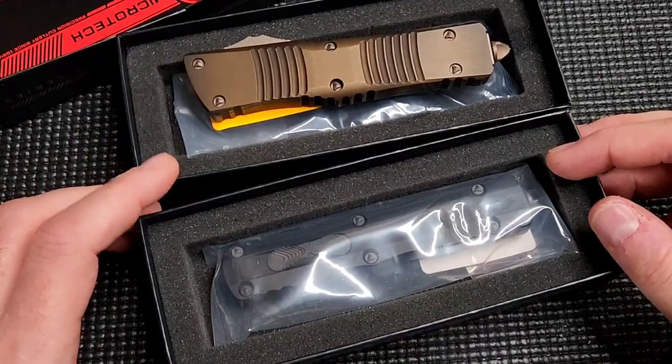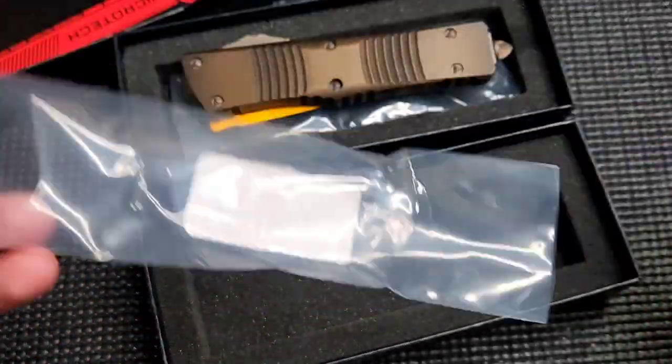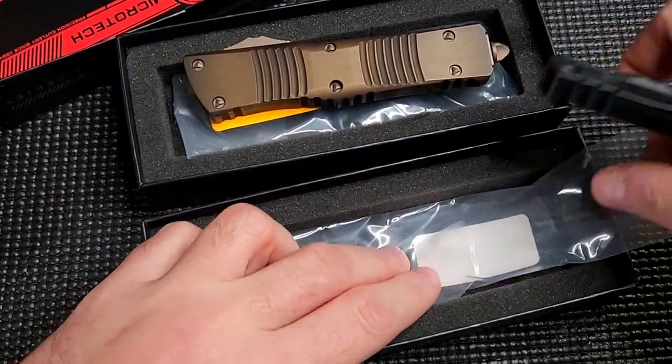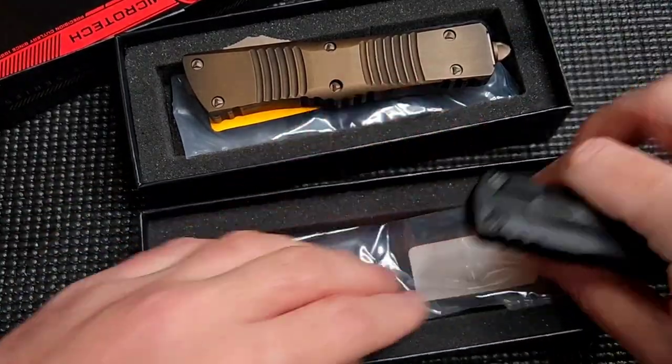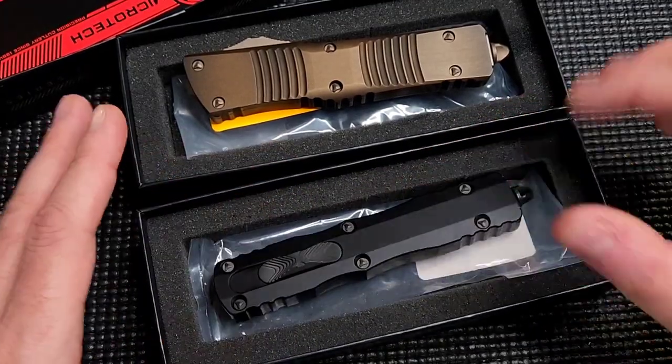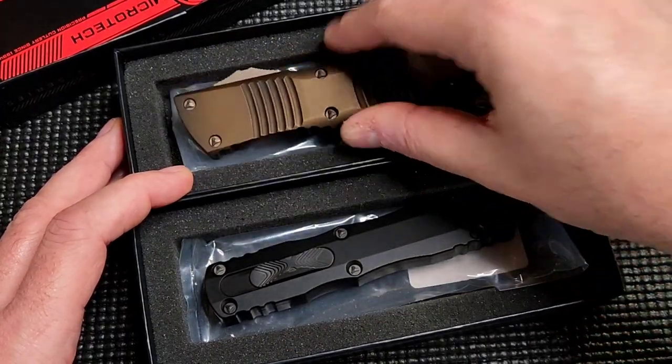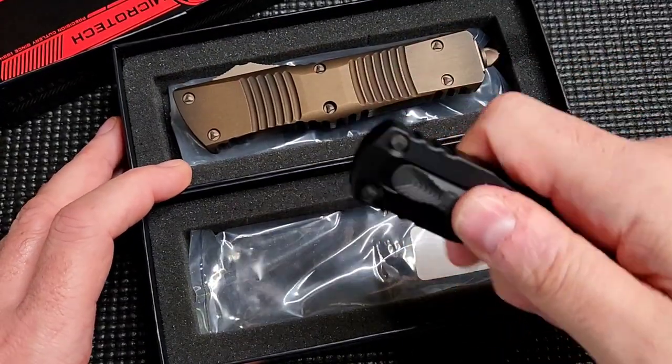I'm actually kind of phasing out of my Microtech collecting and owning for now, getting more into folders and things like that — titanium folders. I've got both of these up for sale. I did a full video on this guy and man, I really regret maybe letting that one go, but this one's going out as well.